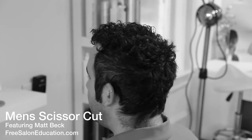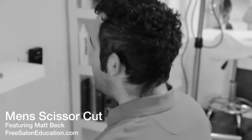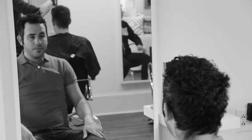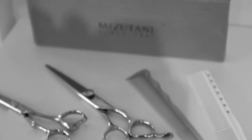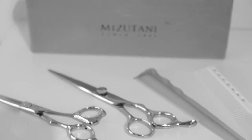Hey guys, this is Matt Beck from freesaloneducation.com, and I'm here to show you guys another haircut. This one's on Salon Gratitude guest Danny, and the reason we brought him in is because he's got a really cool coarse curly texture to his hair. A lot of people have been asking what is the difference — how do I cut coarse curly hair? So we're going to use a couple different scissors, a couple different types of combs, and we're just going to get into it.